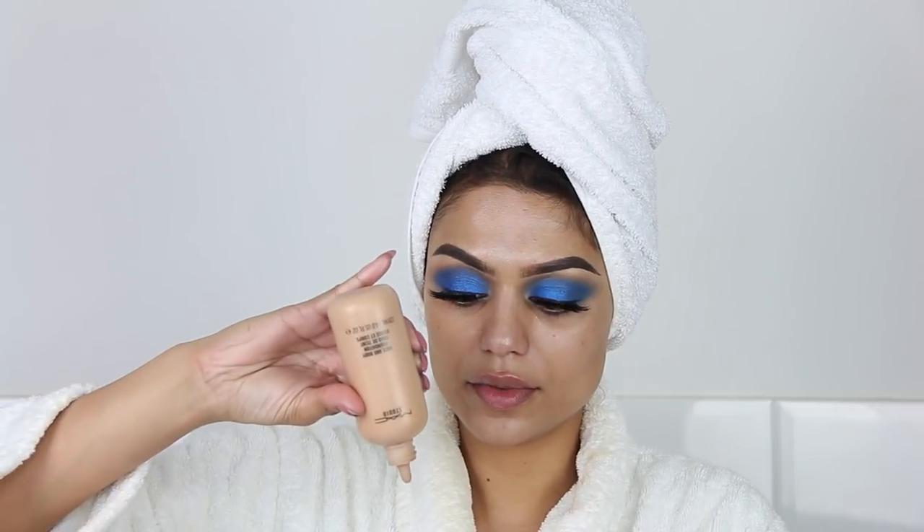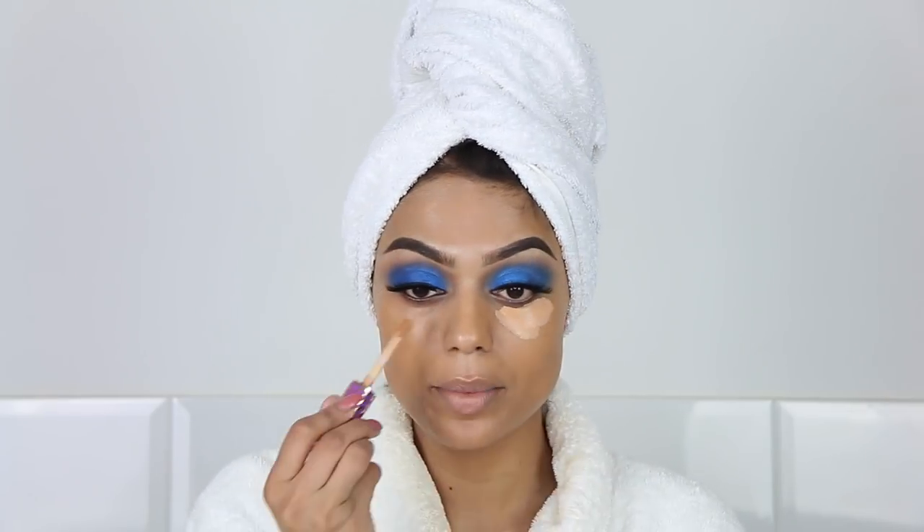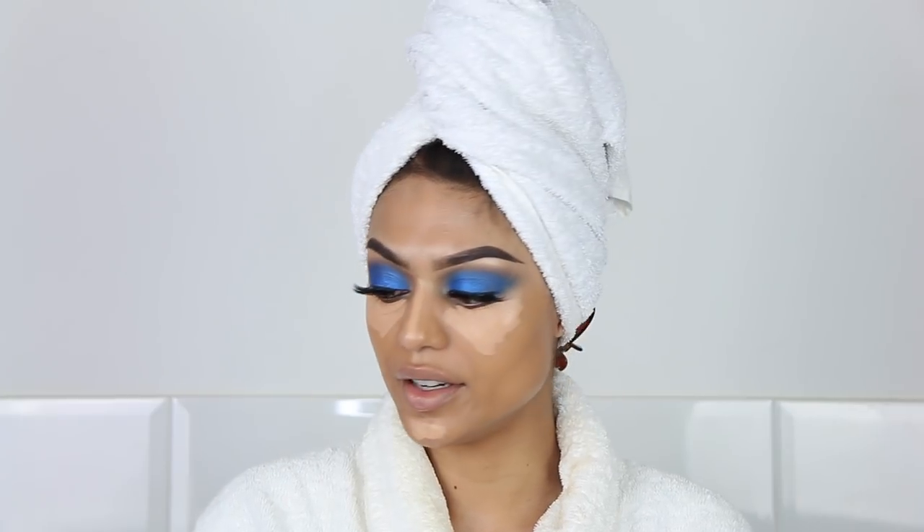For foundation, I'm going to use MAC Face and Body. Normally when I want a lot of coverage I apply it with my hands, but because I actually want the face to be as natural as possible, I'm going to apply it with my sponge. That's because I think all that heavy contouring — which Mario kind of started, or at least everyone started doing it after he showed us the baking and stuff with Kim Kardashian — I think that's over now. For concealer, we're going to use Tarte Shape Tape. This concealer is such full coverage — there goes my natural look.